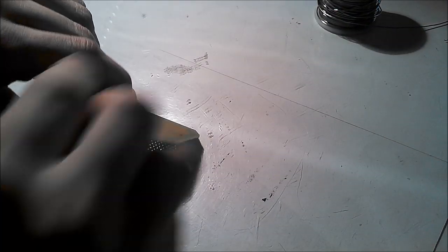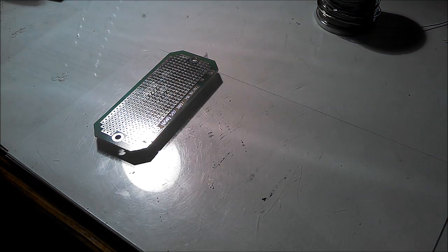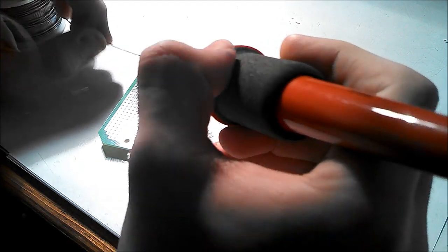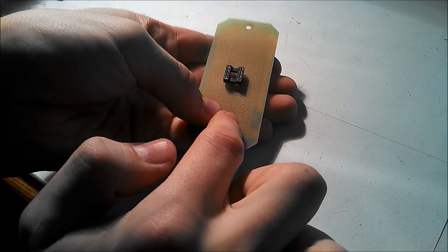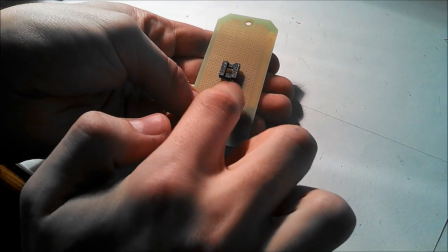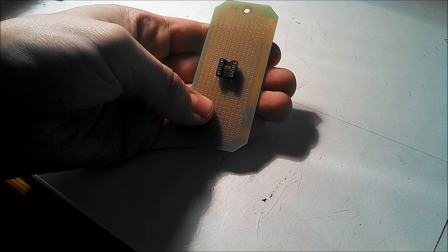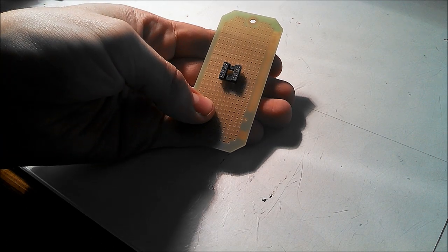Once you've positioned the IC socket into the board, you want to flip it over and set it on the side with the metal plating. Then heat up your soldering iron and solder the eight pins into the board. Once you've gotten the socket soldered on, take into consideration which way you have the socket facing. The little notch at the top of the socket shows where and how to position your IC into the socket.